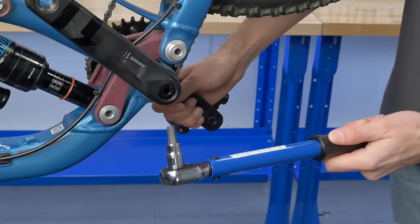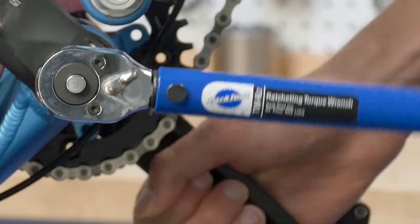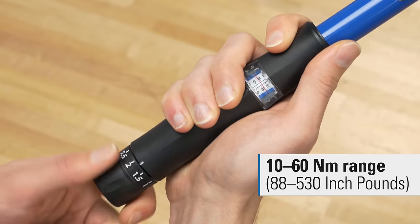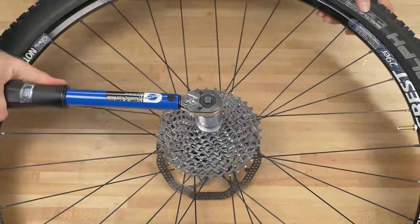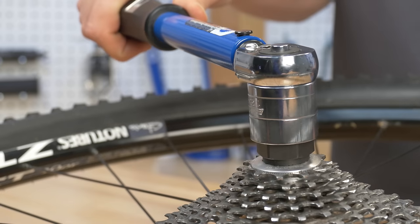With today's lightweight components, torque wrench use is no longer an option — it's a must for every mechanic. With a range of 10 to 60 Newton meters, the Park Tool TW 6.2 ratcheting click-type torque wrench is designed for repairs and installation in areas that use higher torque settings.